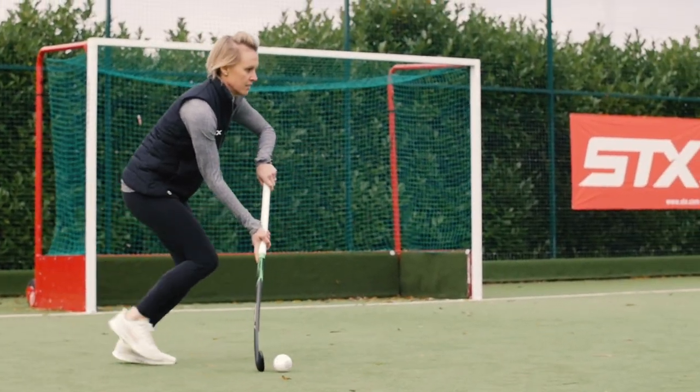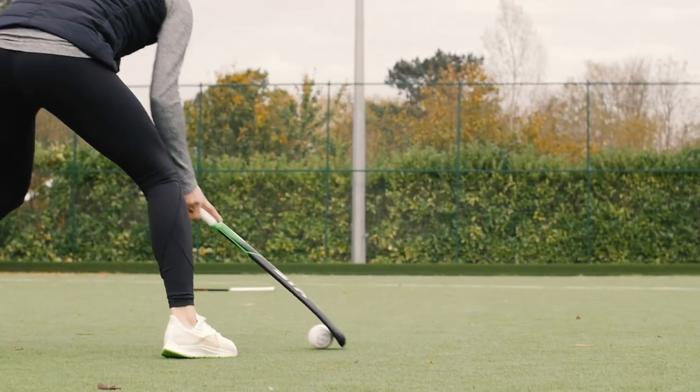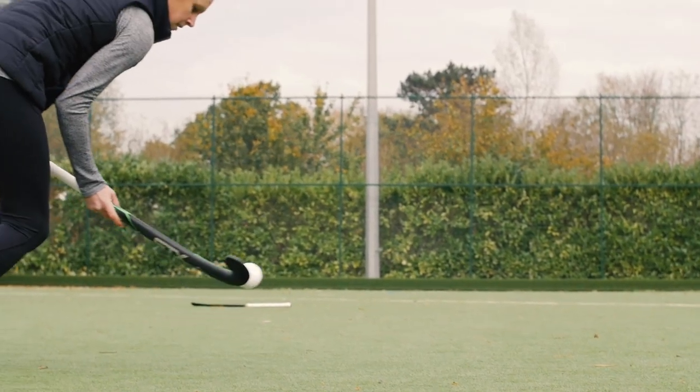For me, just because of the bow and the shape, it means it's almost like the ball sticks to your stick like glue and you can just move really quickly in really fluid movement, so that was a massive draw to me.